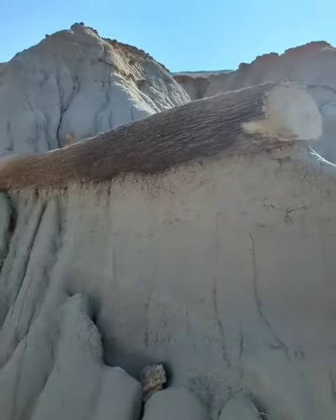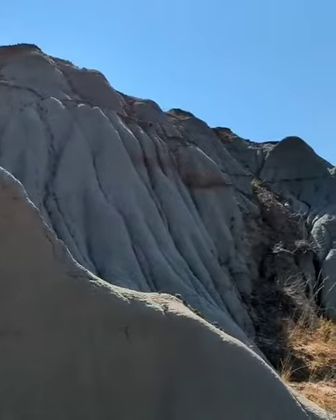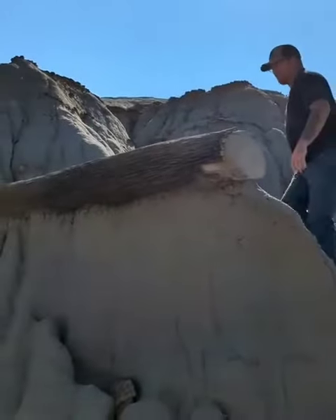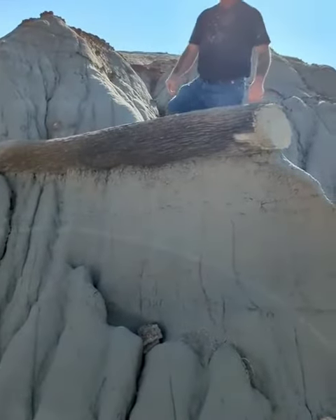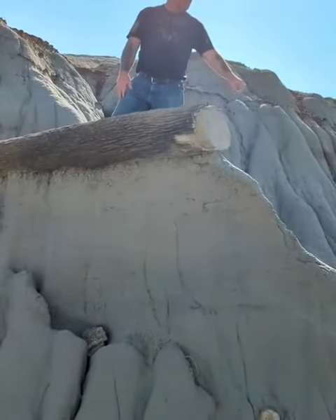How much is that sticking out of the hillside — can we get a rough idea? Sean's headed up there. I'd say that's got to be every bit of six feet anyway.